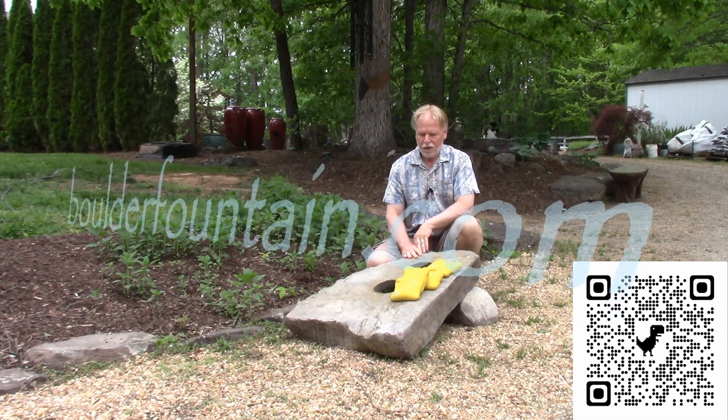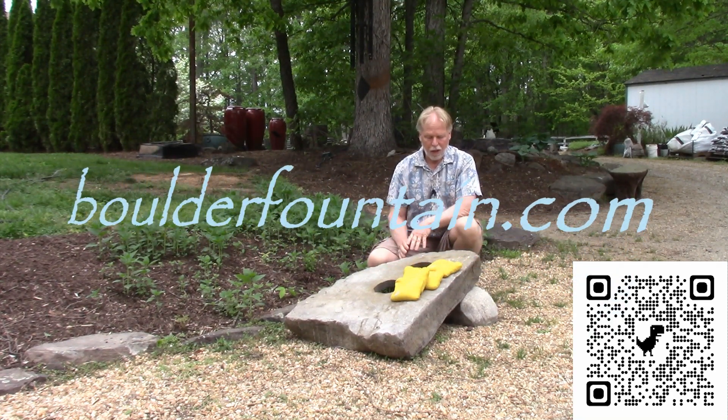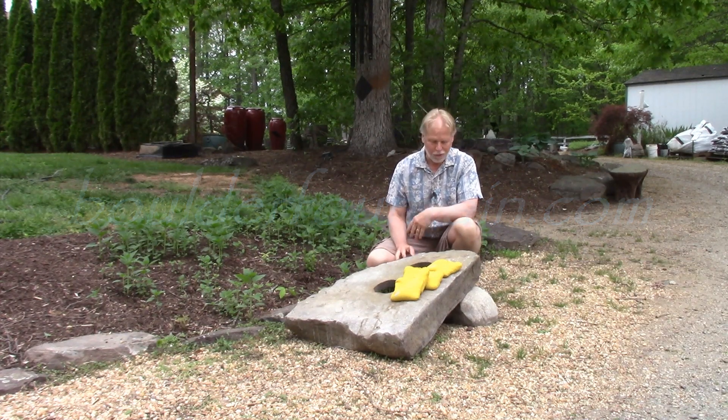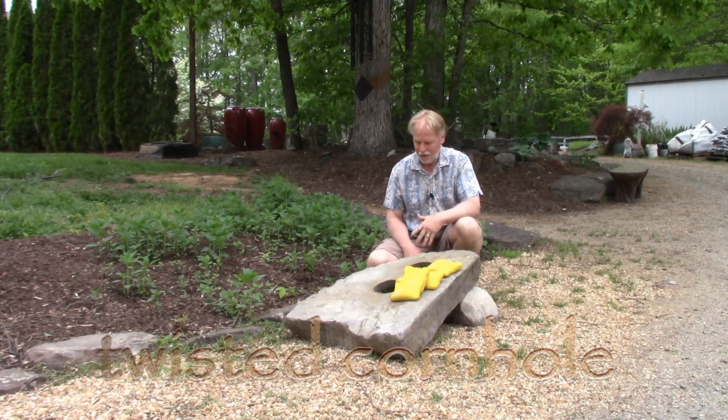I'm Kenny Lowry and today we're going to take a look at our take on the cornhole game. We're going to call this Twisted Cornhole Boulder Toss, something like that. This is actually the prototype — we just made this here recently.